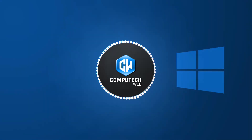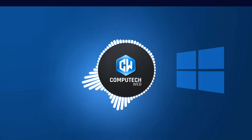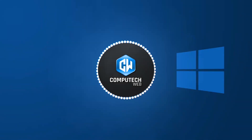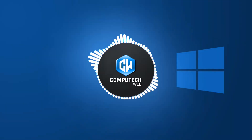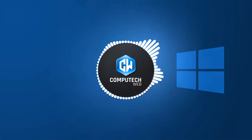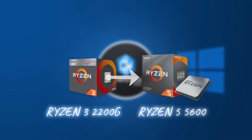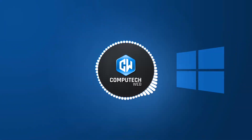Hey everyone, welcome back to the channel. In today's video, I'll be showing you how to update the BIOS on your MSI motherboard. This is an essential step if you're planning to upgrade your CPU, especially since the new Ryzen 5 5600 requires a BIOS update to work properly. Currently I'm using the Ryzen 3 2200G, but I'm excited to guide you through the process of transitioning to the Ryzen 5 5600. And don't worry, this tutorial is applicable for any type of motherboard.